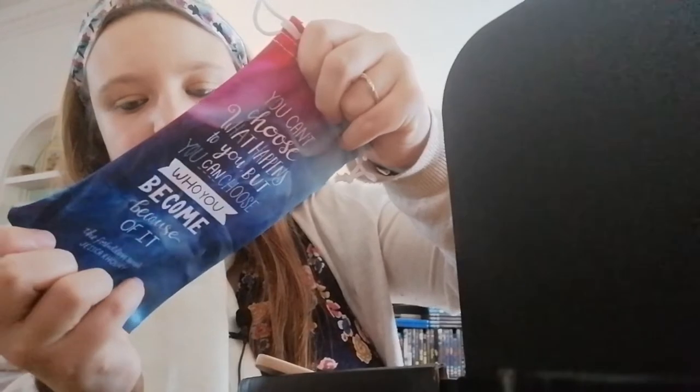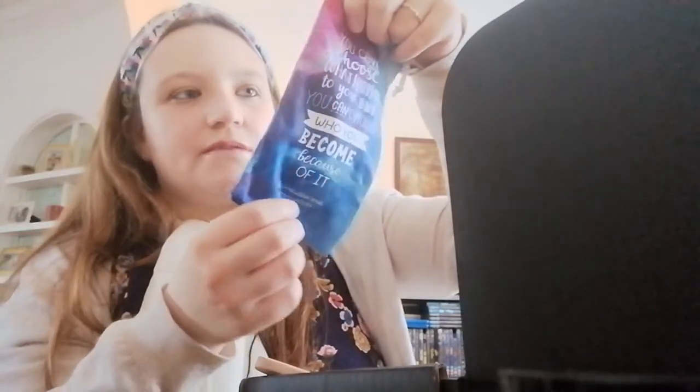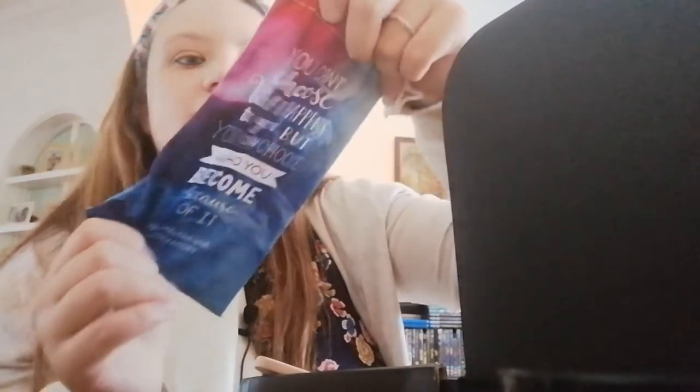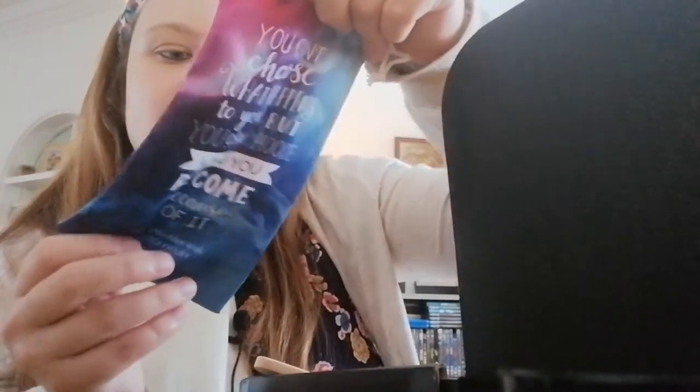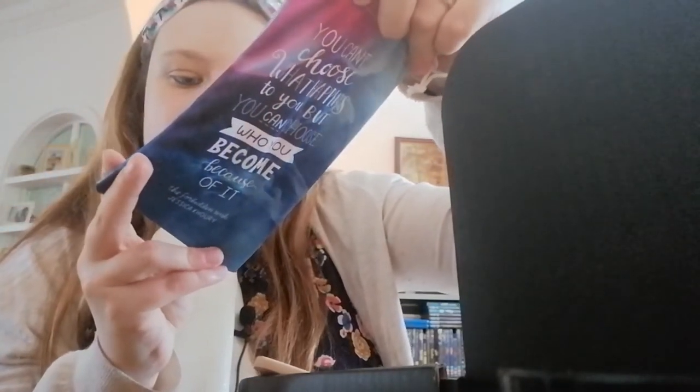We have this little pouch, and you can use it for a wide range of things — like for your phone if it's slim enough, or definitely for sunglasses. It says 'You can't choose what happens to you, but you can choose who you become because of it' — from 'The Forbidden Wish' by Jessica Khoury. It feels so soft, I love that, that's really nice.